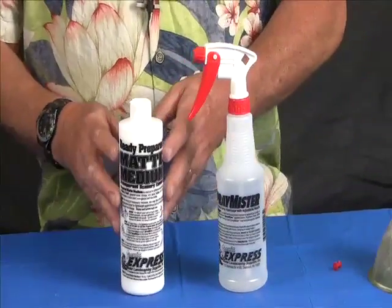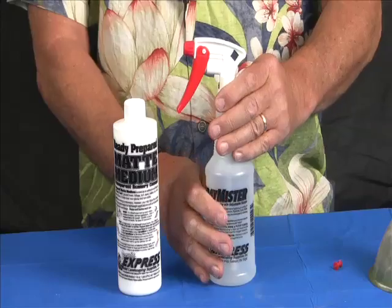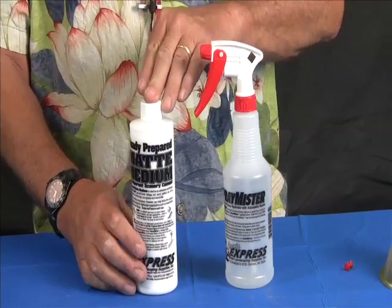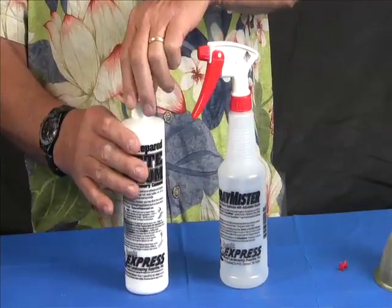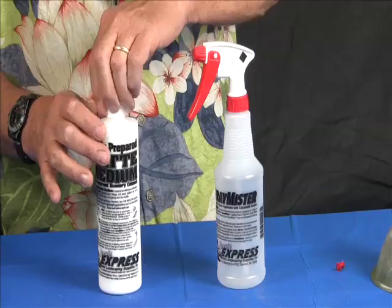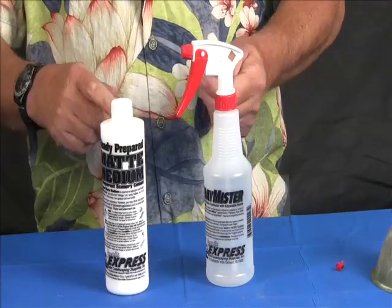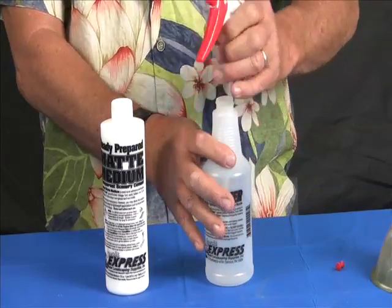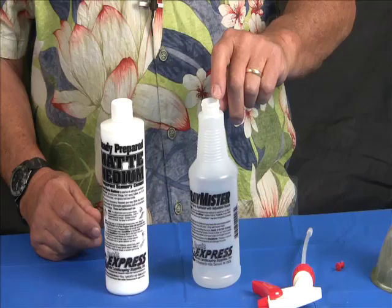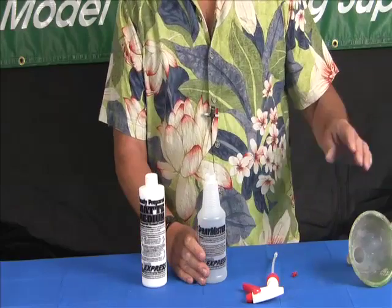One thing I should mention before we leave the topic of diluted matte medium is how to properly fill a spray bottle. Sometimes when you're using matte medium that's already been diluted, you'll have some undissolved contaminants in the bottle and some of them may crystallize around the rim and get into the matte medium solution. If you put the pump spray on this bottle you're going to be sucking up the contaminants, or if you pour this material into a regular spray bottle you're going to be introducing contaminants into it. So you should filter it before use.